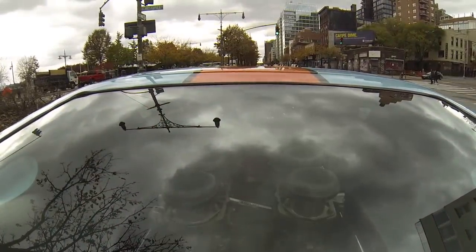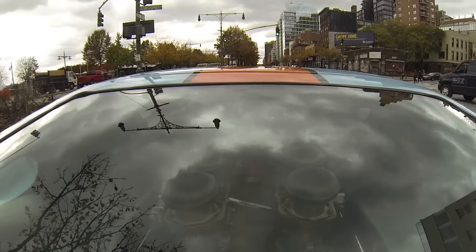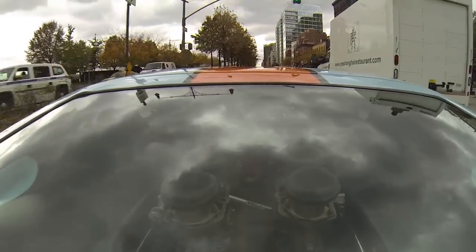Big, fat tires — lots of grip. It's just you, the road, and the steering wheel. It's a balanced direction.